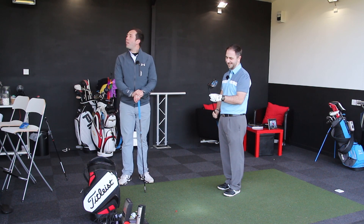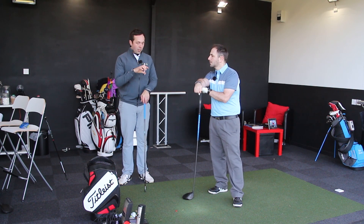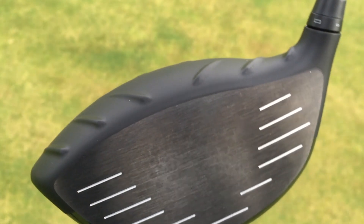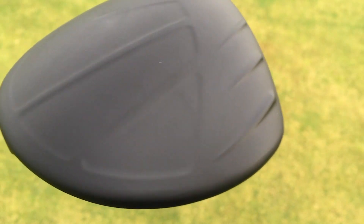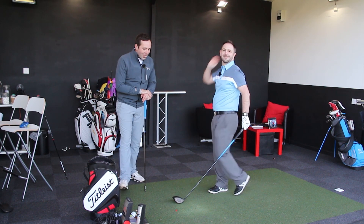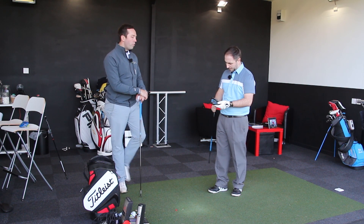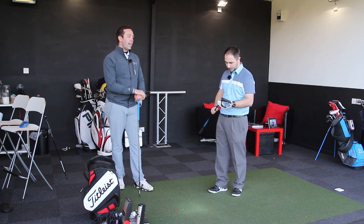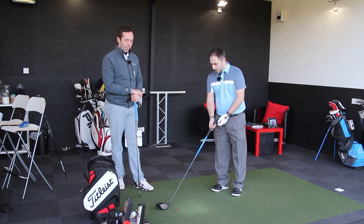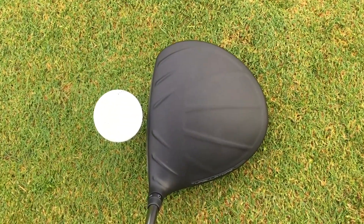From the numbers that produces there, this is designed as a forgiving driver. Off-centered hits, it is forgiving with that center of gravity back. You generally like the looks of that driver? Yeah, I love the look. We said on the G30, it's stealth. In terms of aesthetics and looking at it, it's gorgeous. It's a cracking, cracking club. I like that really much. I like the design on top.